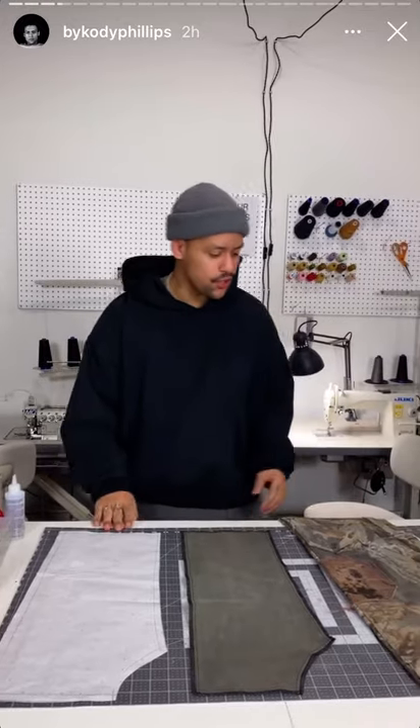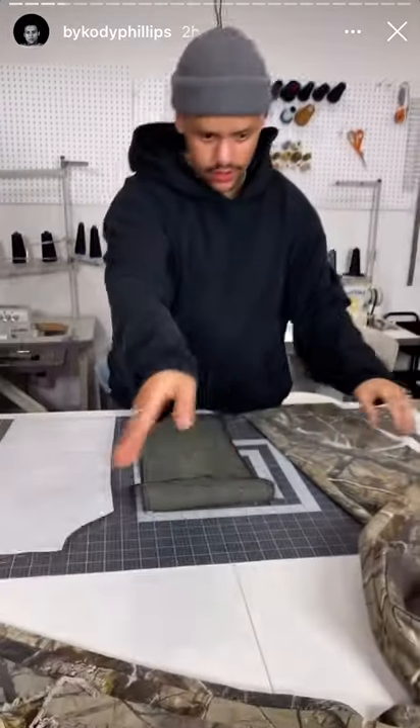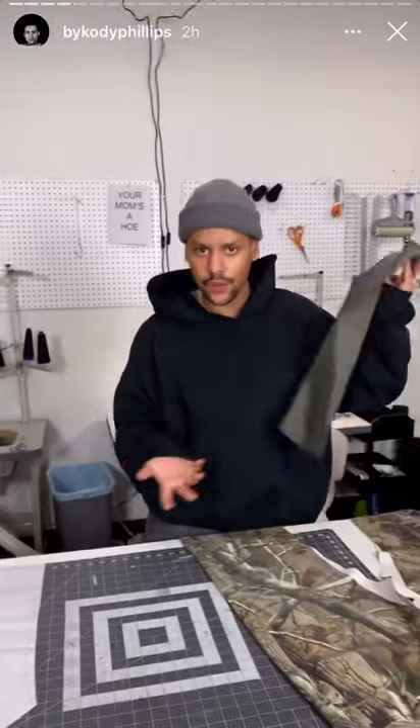Hey, it's been a while. I'm gonna show you how to make double knees. I'm gonna use a green so I can actually show you what's going on.